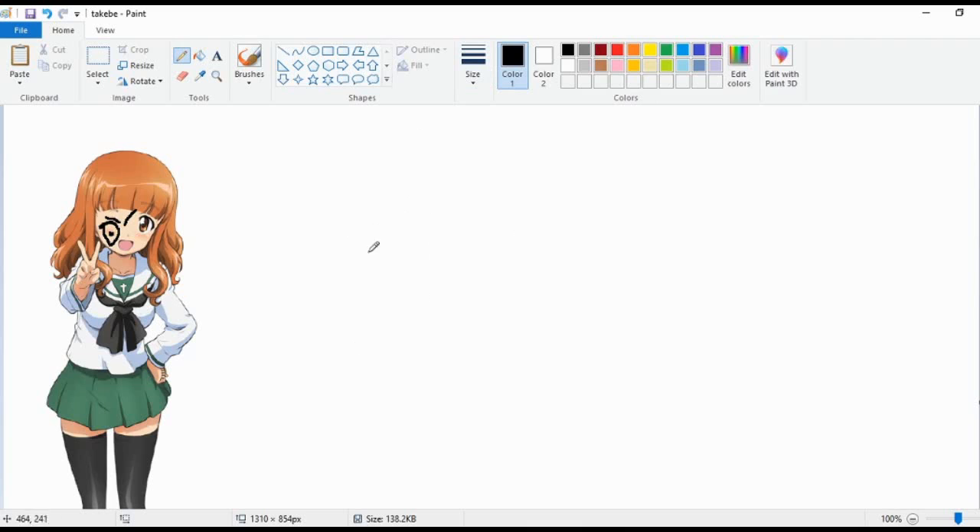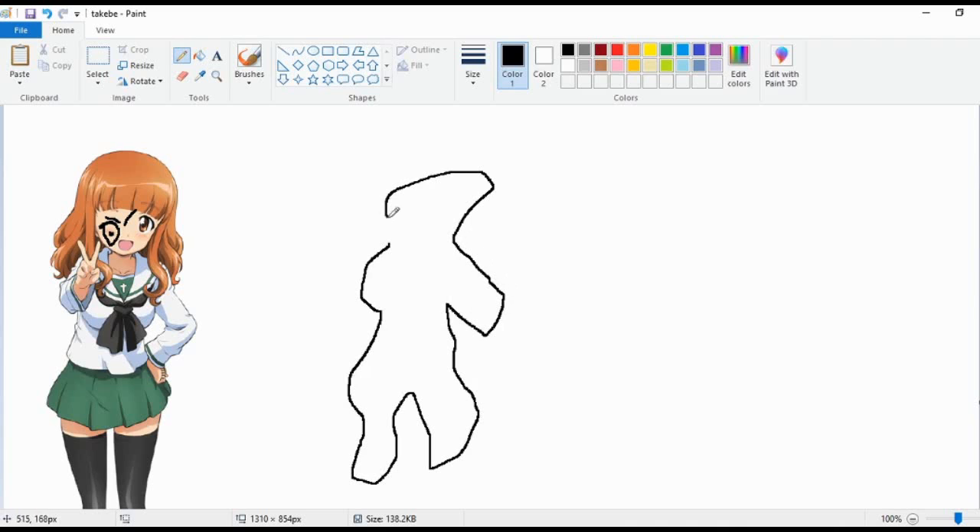First we want to get the body, so we want to do something like this. And we want to add in the hands, so our hands are on our side. Let's move our hands right down there. The other hand is in front of it with that thing. We'll just make that little nub our hand.